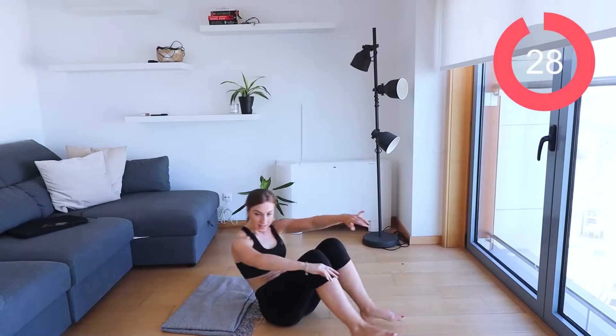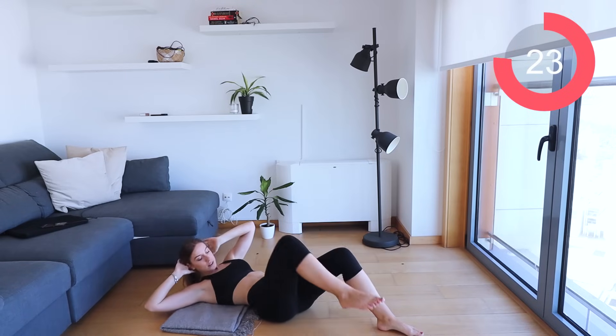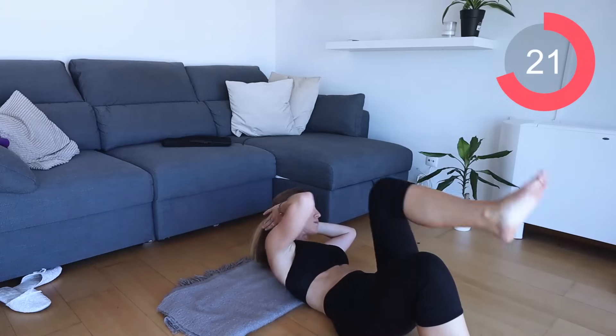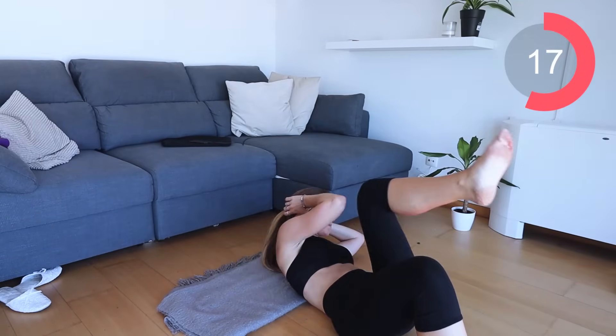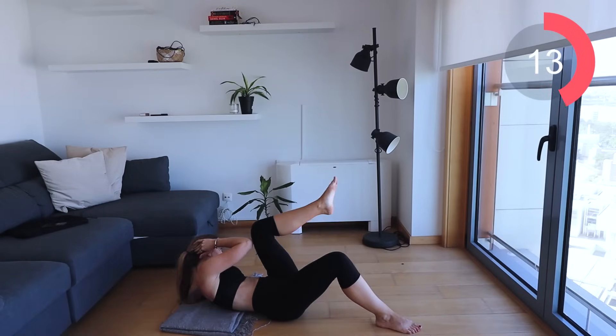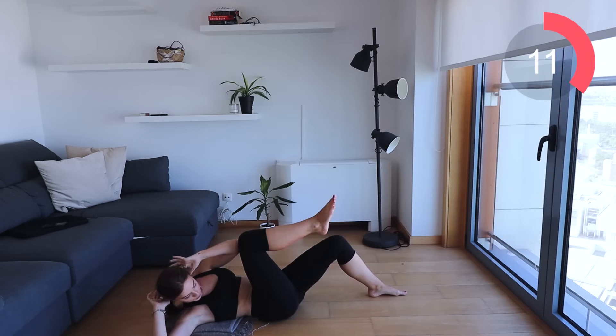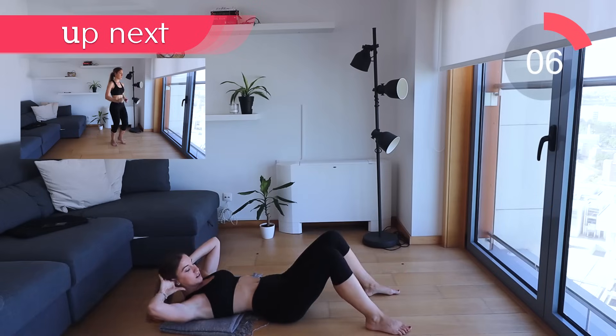Let's go back down to the floor and we're going to be doing a bicycle with knees bent. All I want you to do is bend your legs and bring that knee towards the opposite elbow. Make sure to exhale on every single crunch. Navel sucked in, bring that knee as close to the elbow as possible — crunch, down, crunch, down.